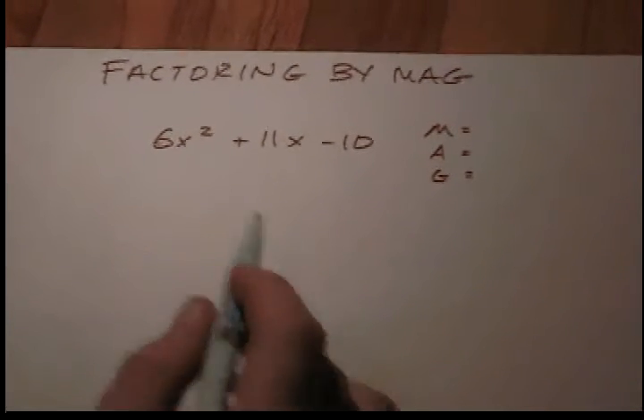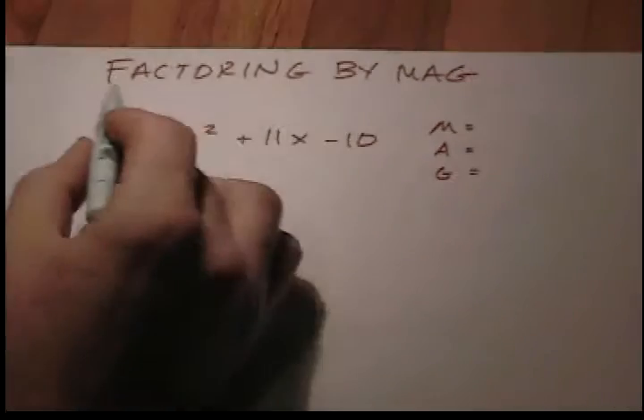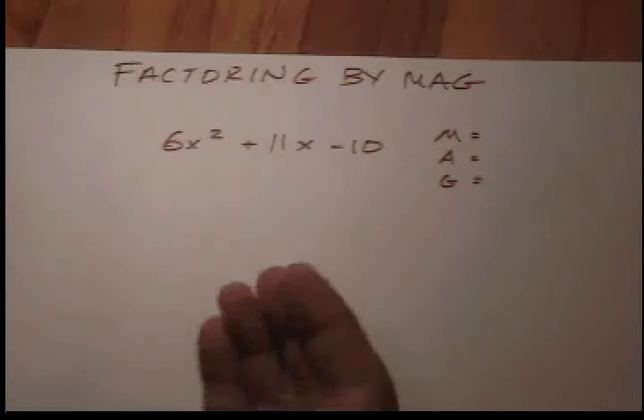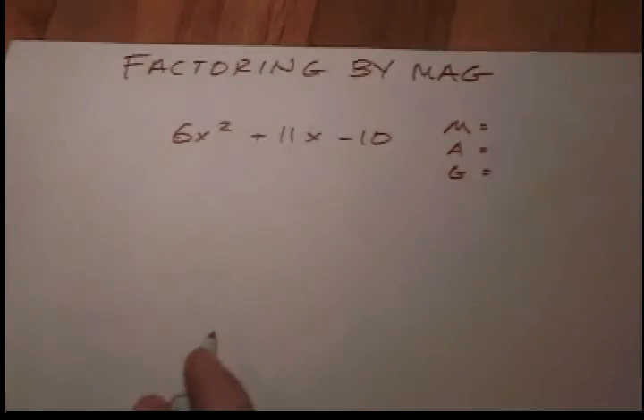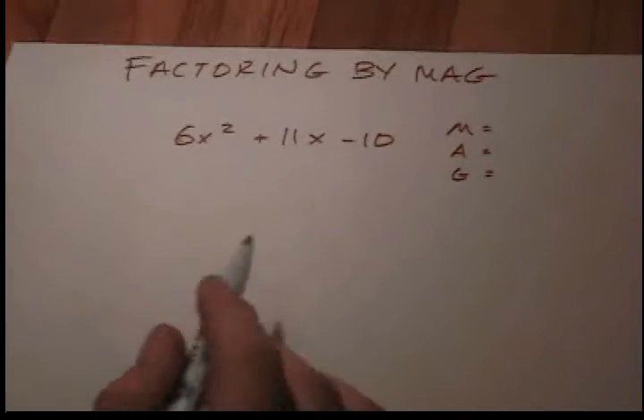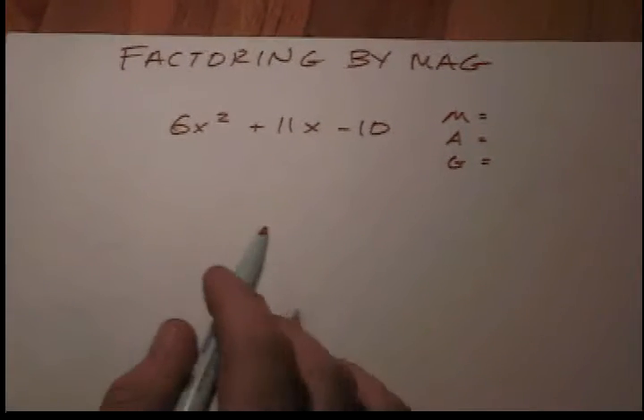Hey there algebra, here's a problem on the table. It's called factoring by MAG, and I'm sure that you are able. Come along, I want you to learn from my song — it's not too long. Hey there algebra.